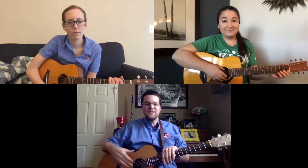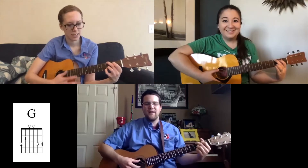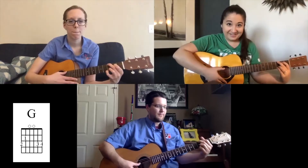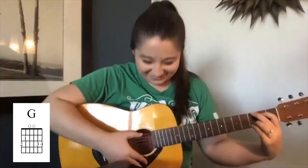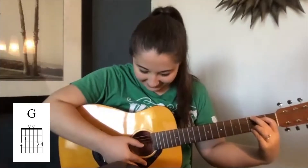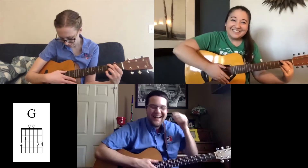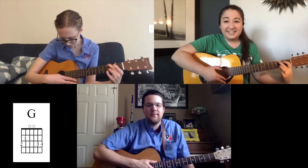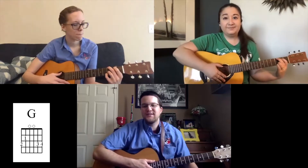First, let's review our G chord — go ahead and find that. Let's hear Chloe strum down each string. It's actually better than I thought it was going to be. It was really good, Chloe. I think it's just that last string with your pinky — you just need to build up a little bit of strength. It's really good. Let's hear Sarah.